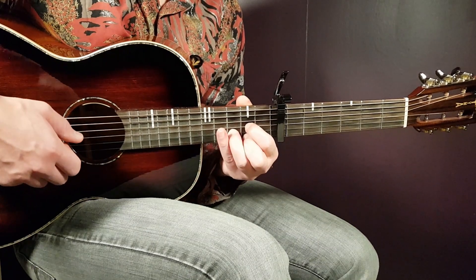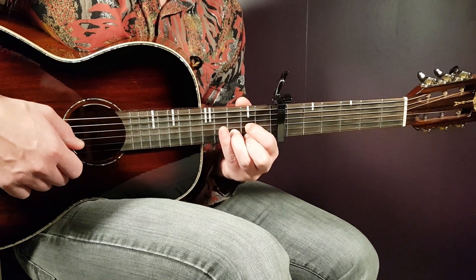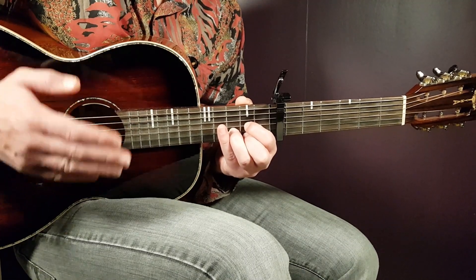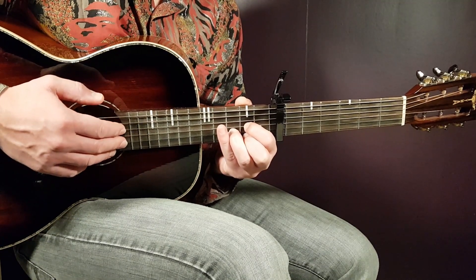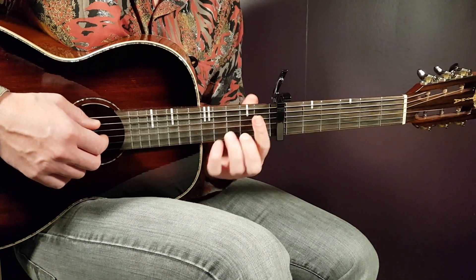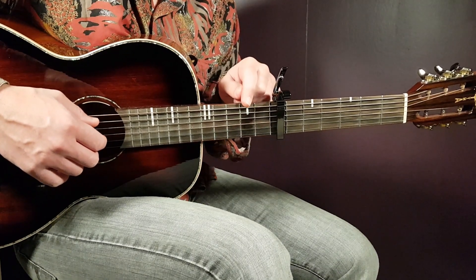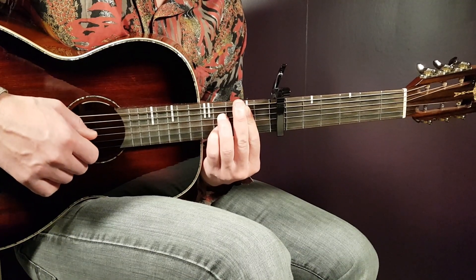The next chord is D: open D, second fret on G, third fret on B, and second fret on E. Then we have the B or B7 — I'll give you two versions, because this chord comes right after the D and you need to switch fast. The B7 is a bar chord: place a bar on the second fret across five strings (excluding the low E bass string), then add fourth fret on D string and fourth fret on B string.